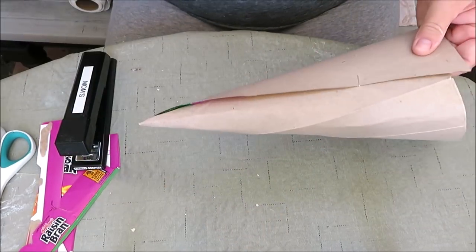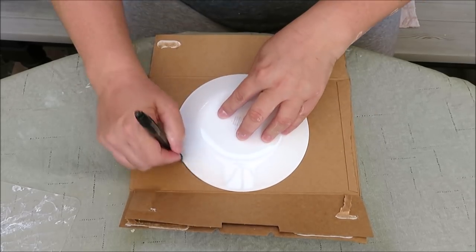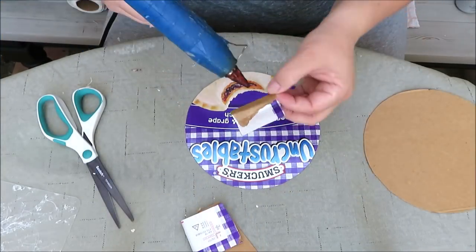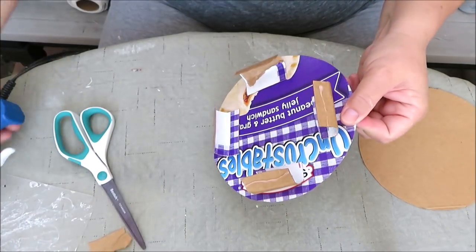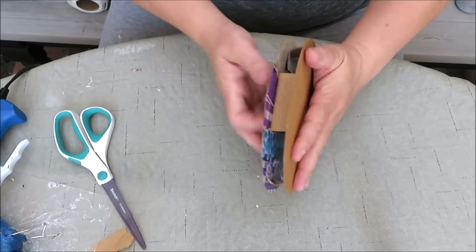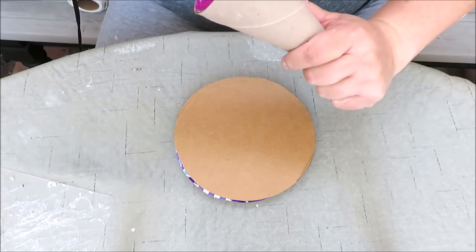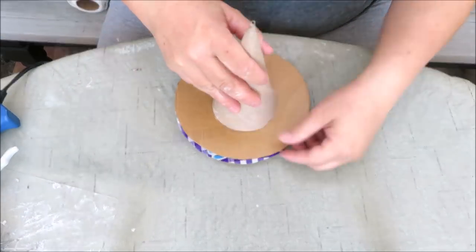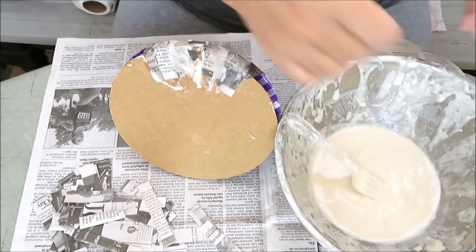Now we're going to use a cereal box or cardboard to make a witch's hat. Create a cone, glued together with a hot glue gun and a few staples. Cut off the end to make it the appropriate size. I'm using a kitchen plate as the base and cutting out two circles from more cardboard. Save those scraps — we'll use them to make risers so the witch's hat is three-dimensional. I used four pieces of scrap to make a wide-brimmed witch's hat, then hot glued the cone onto the top right in the middle.